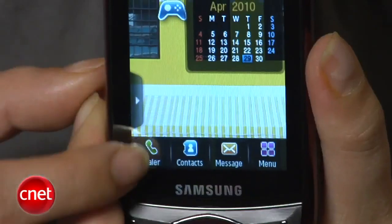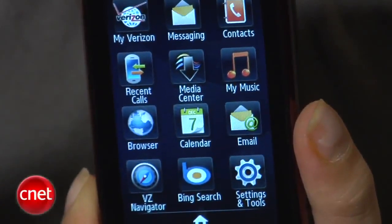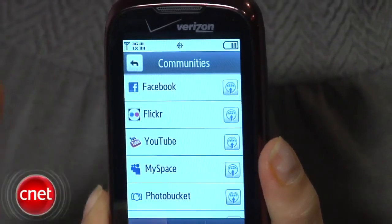On the bottom row of the home screen are four shortcuts to the phone dialer, the contacts list, the messaging menu, as well as the main menu. One of the more interesting widgets in the TouchWiz interface is the communities widget, which gives you quick access to popular social networks like Facebook, Twitter, and MySpace.